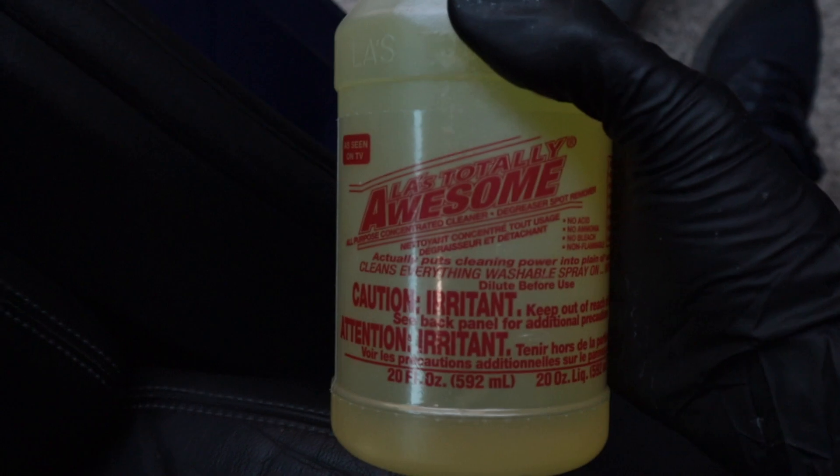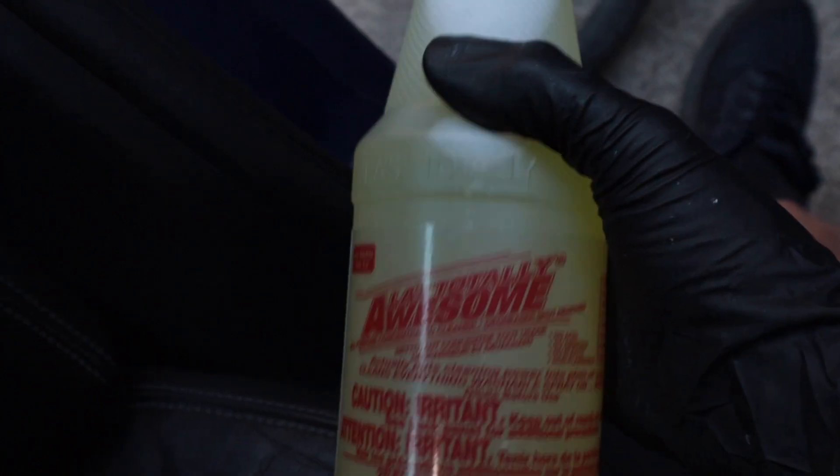I've got this totally awesome stuff that I got from the dollar store. I looked on YouTube and this guy used it and took off the adhesive — basically the same as some professional grade stuff he was using. So just spray it on, let it sit for five minutes, then wipe it off or agitate it. I found a little green scuff pad — I think it's going to be aggressive enough to work, hopefully.